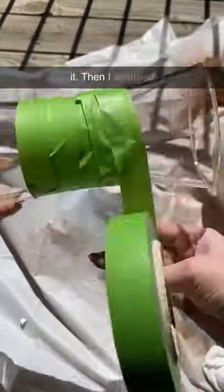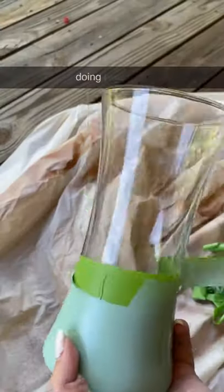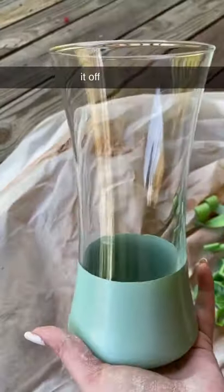So first I cleaned it, then I wrapped it with painter's tape — you have to make sure that edge is smooth. Then I spray painted. I ended up doing two coats of this before I peeled it off and then cleaned up my edges.